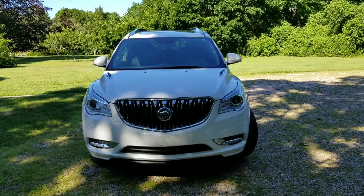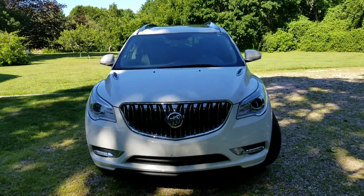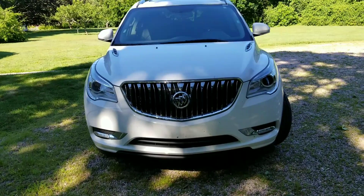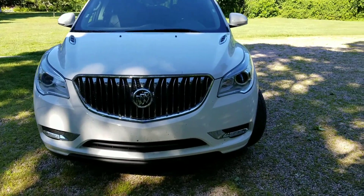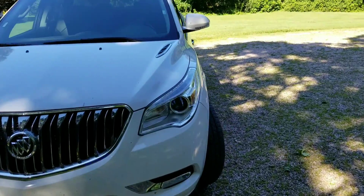Good morning guys, this is busmaster99 coming at you from Rhode Island, and today I'm going to be presenting a review of the 2016 Buick Enclave.